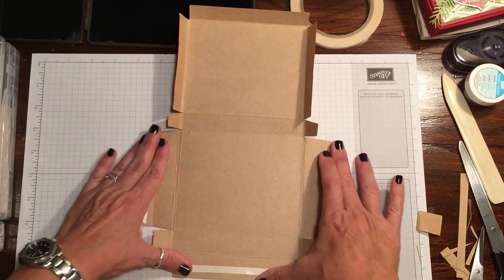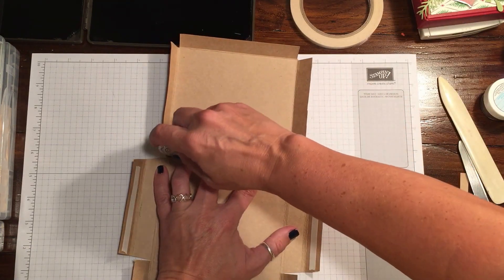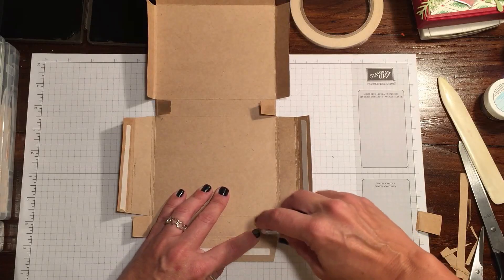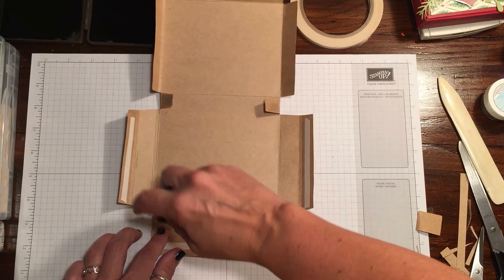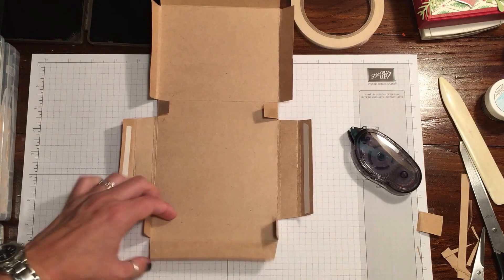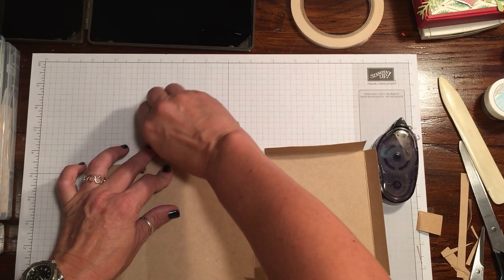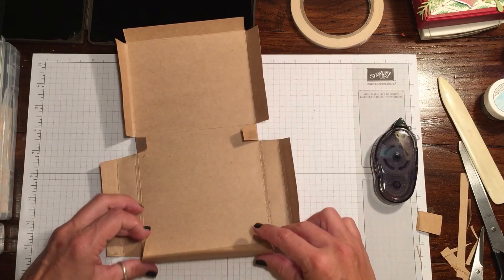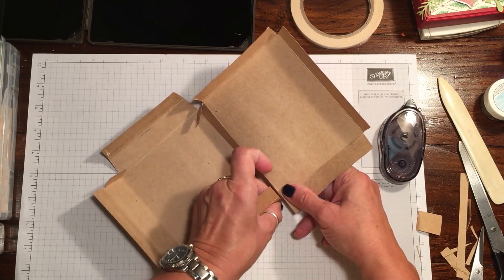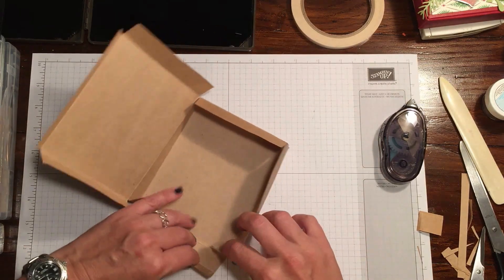Then I'm going to use snail on a couple little bits — one piece on the side. You could also use liquid glue but that would be a little bit messy. If you still have sticky strip you could use that, but the tear and tape works really nicely. So we have our adhesive on our three strips there and then we're going to put some snail on these inside pieces. Fold this in and put some snail — you could use glue dots as well if you like.